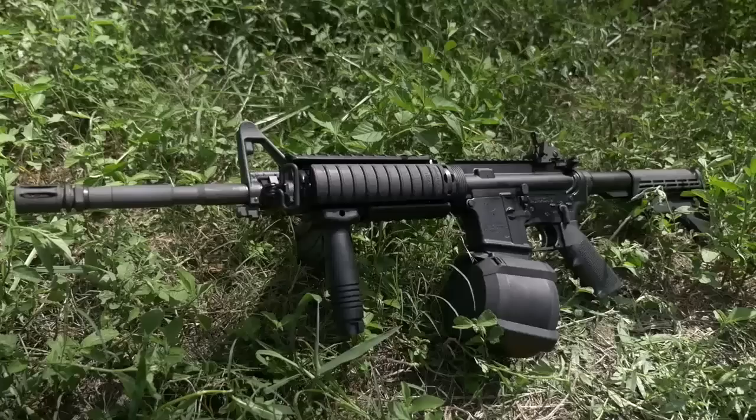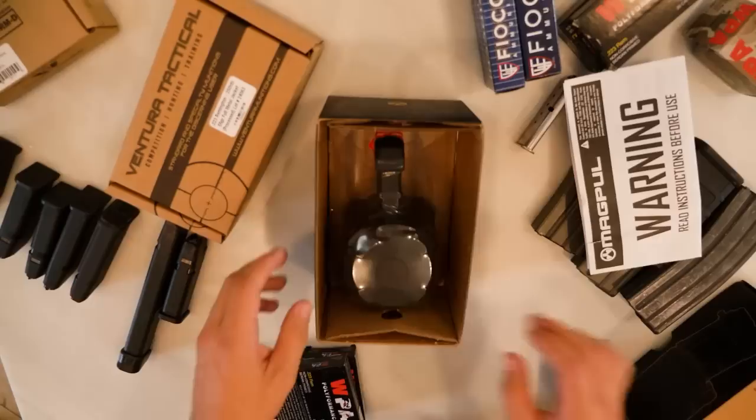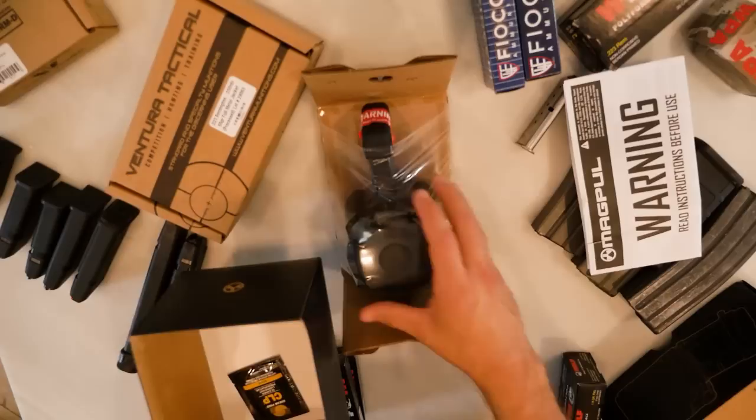So today on TFB TV, I've got the Magpul D60 60-round drum for the STANAG-compatible magazine platforms, typically the AR-15. This is a 60-round magazine — it holds 60 rounds of .223 or .556. According to Magpul, this does not work with .300 Blackout. It only works with .223 or .556.